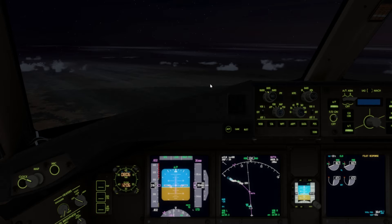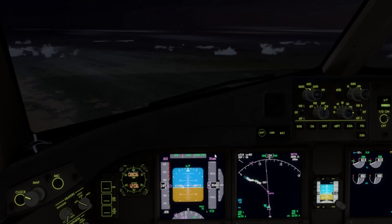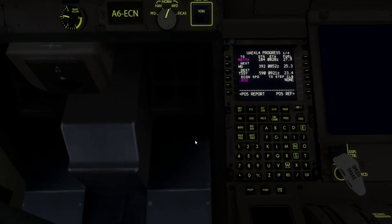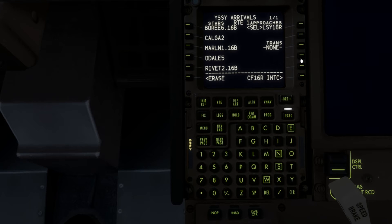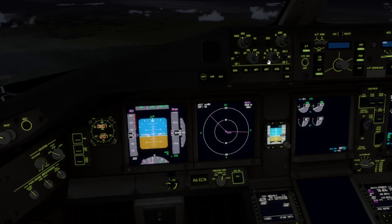Good morning — well, for me it's morning now, though it's actually evening local time. We are currently over southern Australia, about an hour and 20 minutes out from Sydney. I've planned the arrival — we are landing on ILS 16 right, on the ODELL STAR with the Yankee 1 approach, no transitions as there are none available.